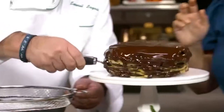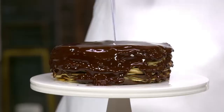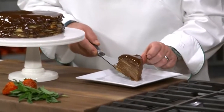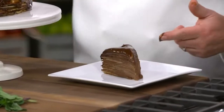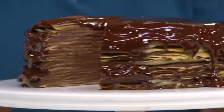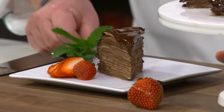There we go. So now we're gonna cut a little wedge of this for you. Look at the layers of that — you see that? Beautiful, isn't it, Chef? I just want everyone to see how beautiful it is. See the layers? Look at those layers. And it tastes incredible.